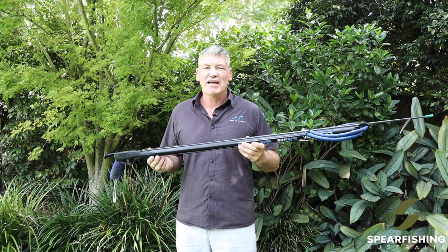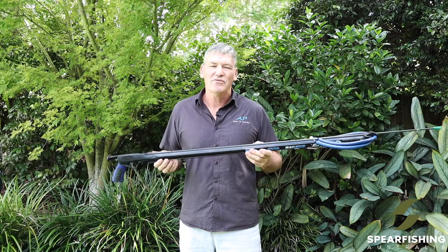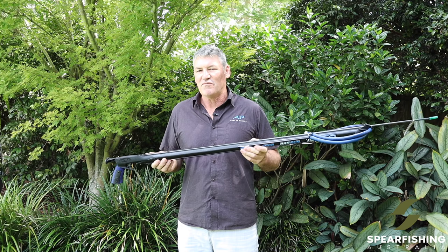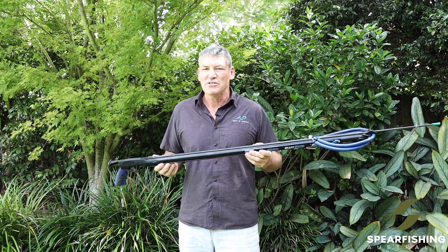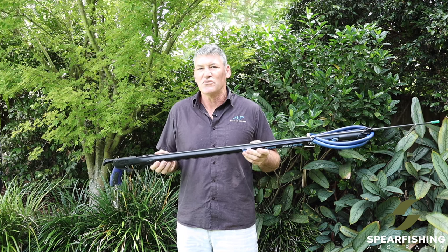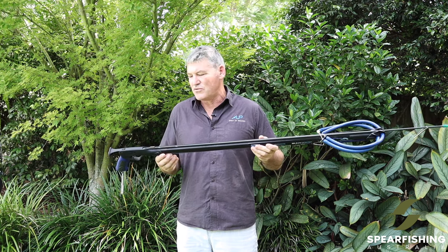The Tuna Spear Gun is available in lengths from 90 through to 160 centimeters, so capable of handling the largest of pelagic species, but also equally at home with larger body species inshore like Mulloway or Jewfish.